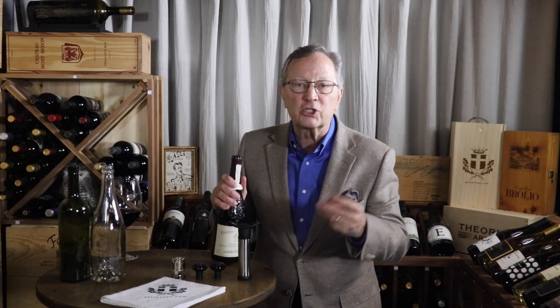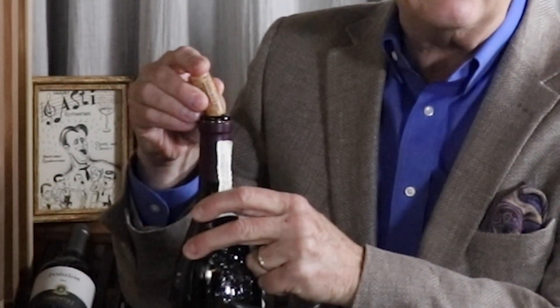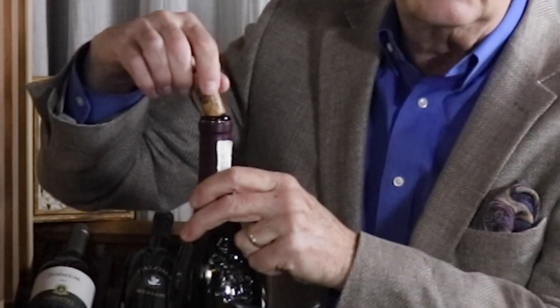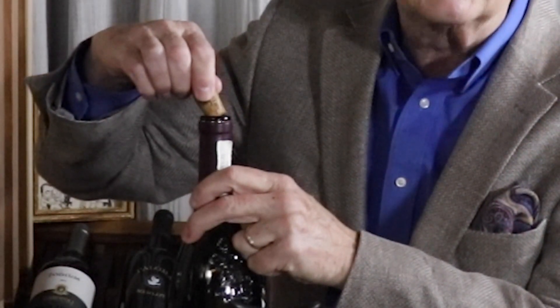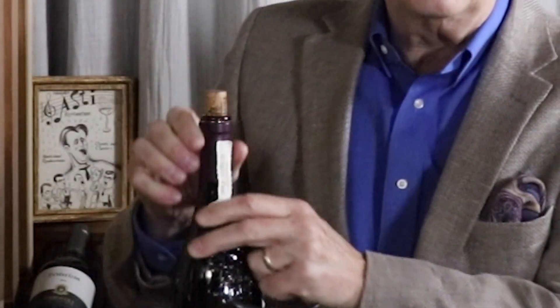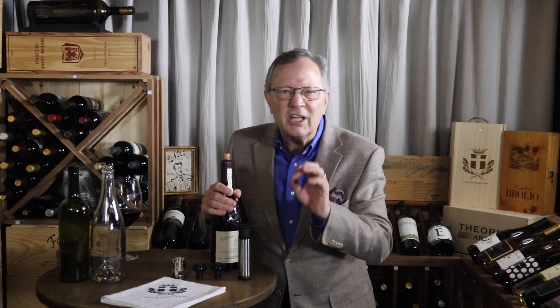Step one is to place the bottle on a sturdy surface. Step two is to angle the cork so that the unstained end is going into the bottle and not on the edge of the bottle — one edge of the cork is positioned in the bottle and the other edge is resting on the lip. Step three is to begin seating the cork by simultaneously twisting and pressing down. Step four is to push the cork into the bottle between a third and halfway in. You can push it all the way in using a countertop for a slightly better seal.